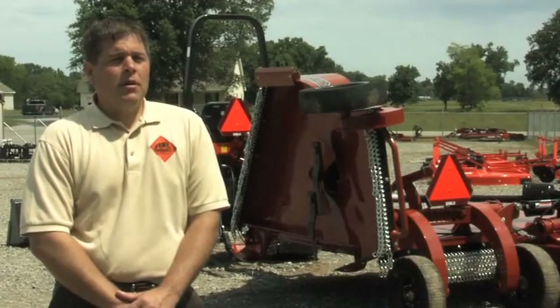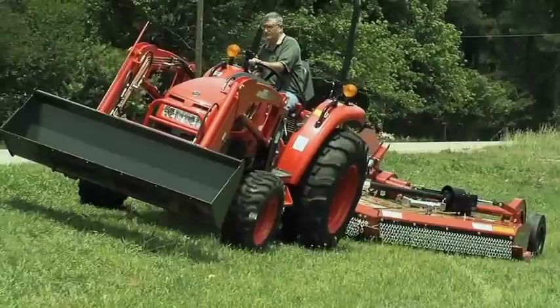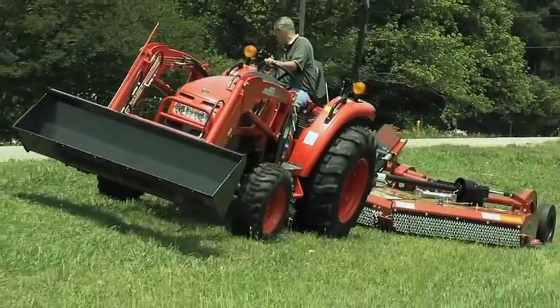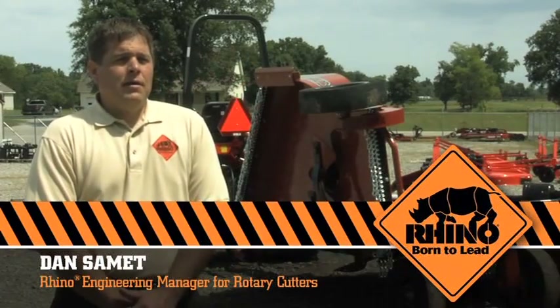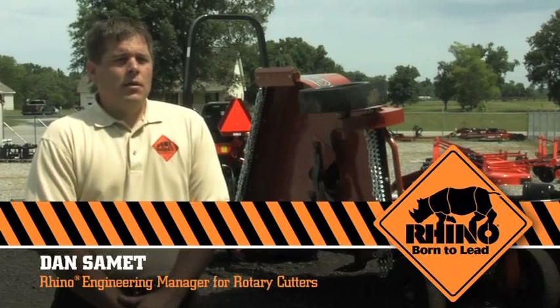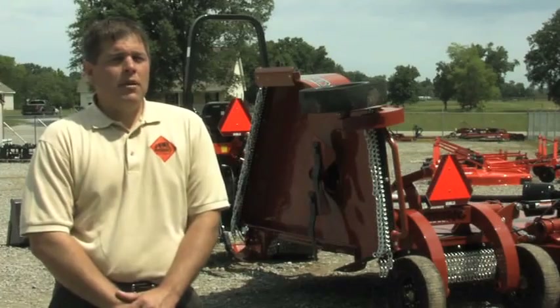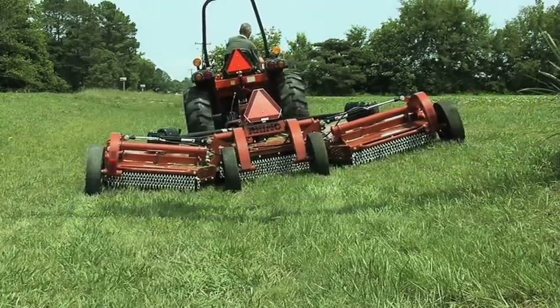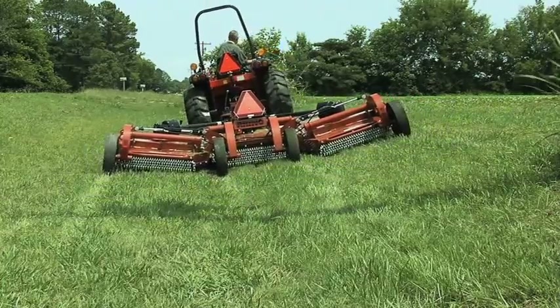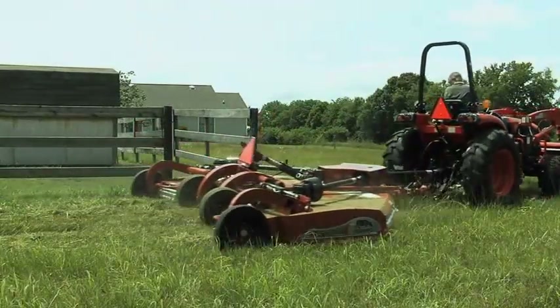Rhino engineer Dan Samet, leader of the TS-12 Stealth design team, told us what went into creating a flex wing for lower horsepower tractors. One of the main design goals with the TS-12 Stealth was to have a lighter weight flex wing unit that better fits the smaller tractors, while at the same time maintaining that rugged dependability that Rhino is known for. It has a very short wheelbase that makes the cutter very maneuverable and gives it great cut quality.